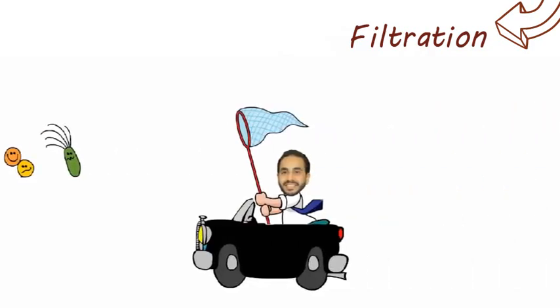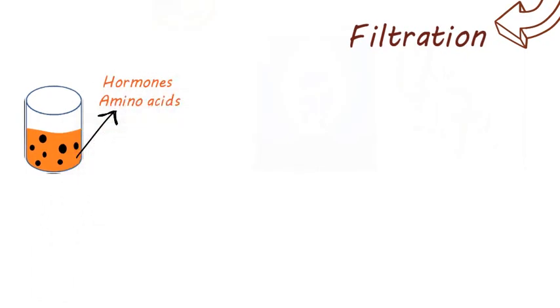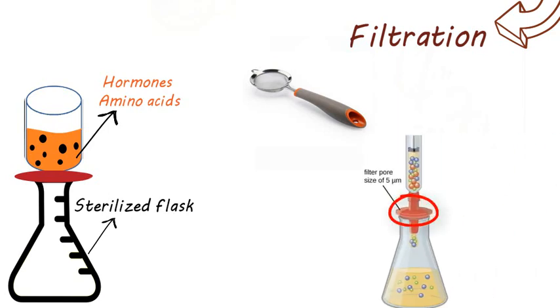Filtration. We are going to use this with water. Like hormones and amine — the idea is simply to filter in different directions because we can get rid of contaminants. When you look at this filter type, you need to know the name. The filter is not sufficient alone — the first three are default, and the filter shown is 0.45 micrometers.